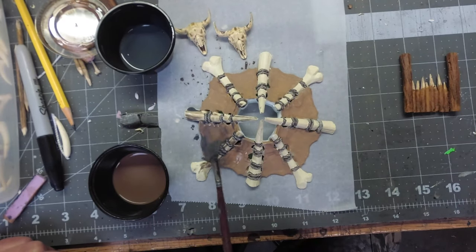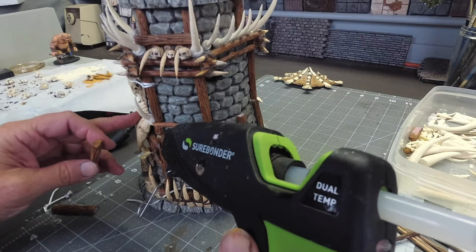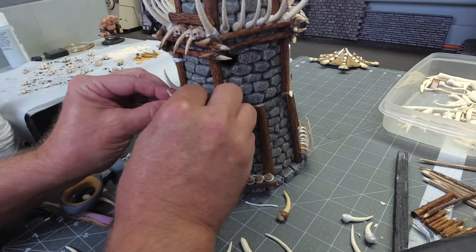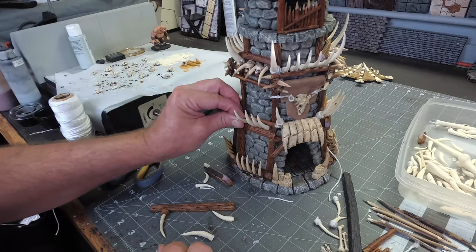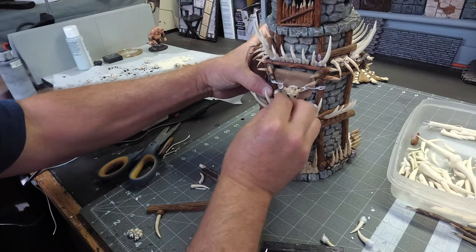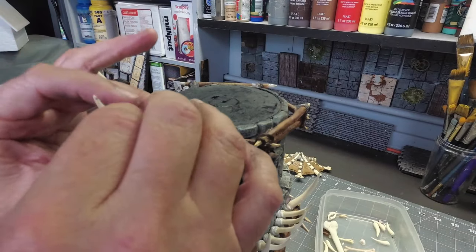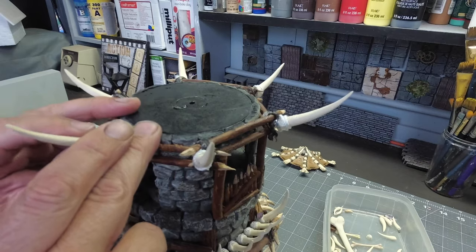The one part of this tribal tower I decided needed to be printed out was the roof. I literally ran out of time and had to finish this video by Friday, so I made that compromise and 3D printed the roof. On some of these tusk pieces I have some string wrapped around the end to simulate rope — I did that using a hot glue gun and then wrapped some string around it.